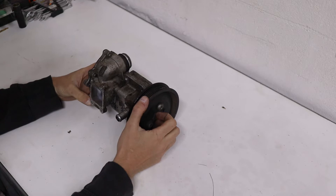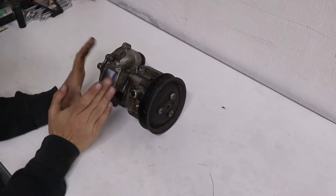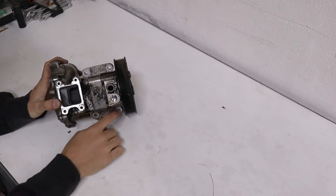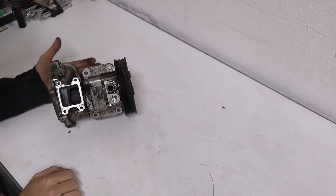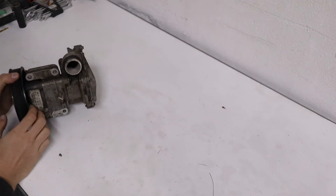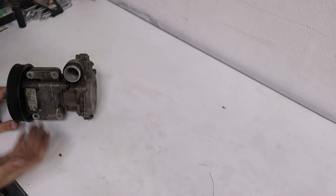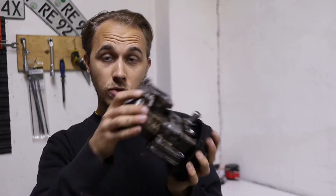Right here you have your thermostat housing, connected with four bolts — you can take it off separately or leave it and take everything out as one unit. The whole thing is connected to the engine with four bolts right here. It's difficult to put the camera there to show you, that's why I have the spare one. The whole thing just slides out — it has a gasket right here, but apart from the bolts that's the only thing holding this unit in the car. Let's pretend we have this unit out and now I'm going to show you how to disassemble it to replace only the water pump.